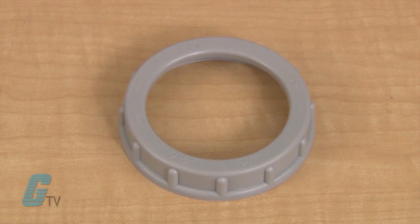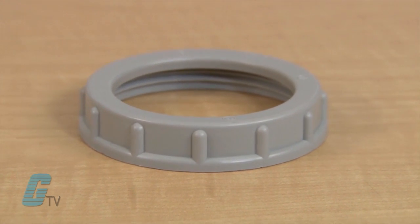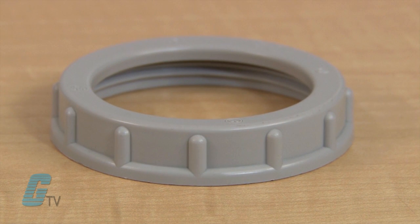The thermoplastic insulated bushings can be used indoors and outdoors with the use of a lock nut to terminate threaded rigid or metallic conduit to an outlet box. The surface of the bushing prevents damage to wire insulation.